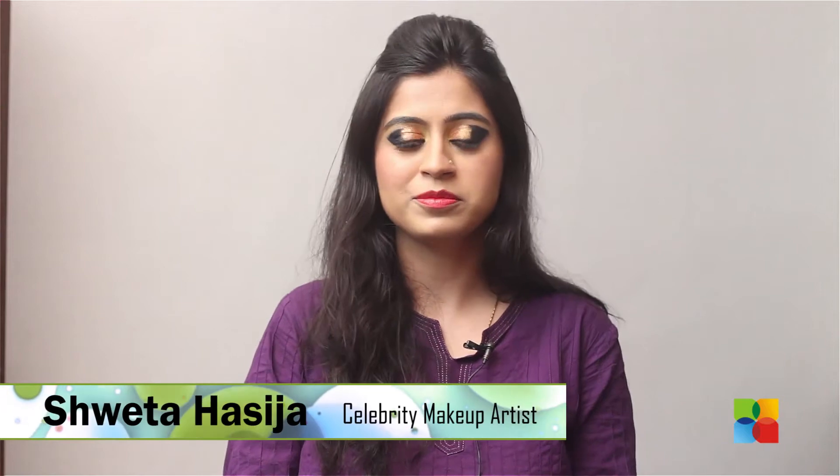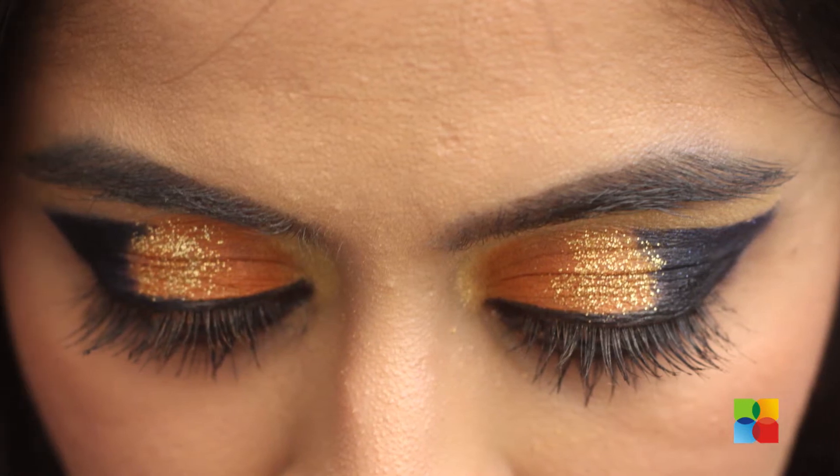Hi guys, this is Shweta and welcome to Be For Beauty. As you can see, this is a very bold look with bright colours and lots of glitter. If you like this, keep watching.